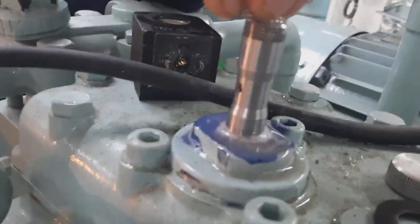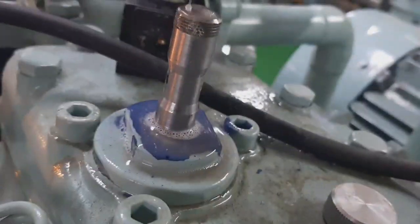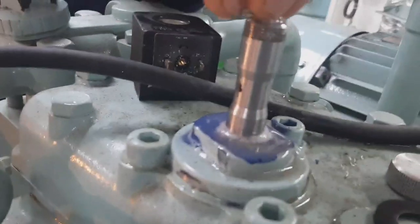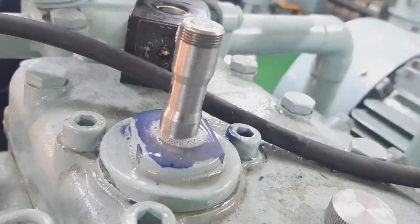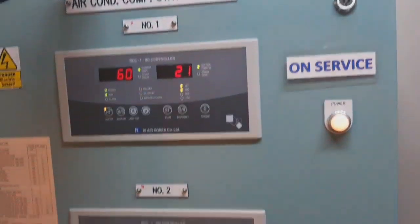The first thing we do is a bubble test — just soap — for leak detection. As you can see, there is a fine line on the unloader unit where the refrigerant is coming out.